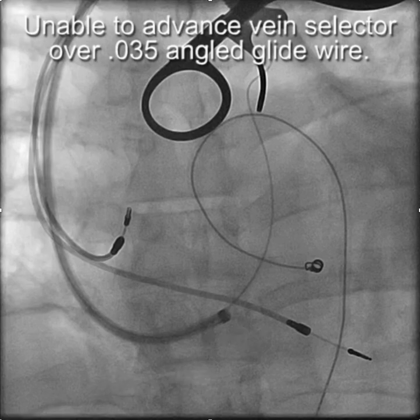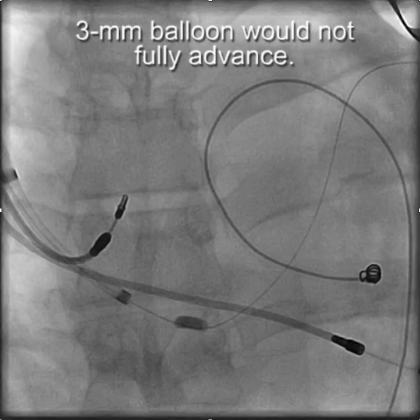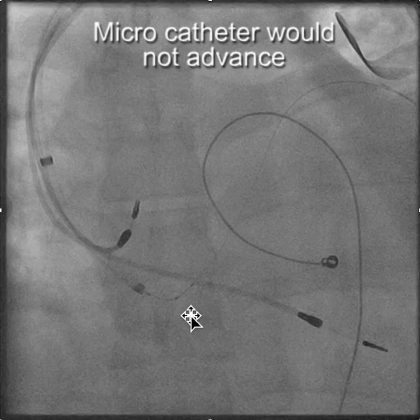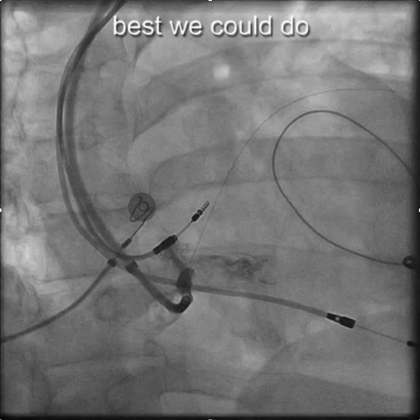We were able to get a glide wire into the coronary sinus, but we were unable to advance anything over the glide wire, including the vertebral vein selector. We advanced a three millimeter balloon, but it wouldn't go any further than right there — and usually those three millimeter balloons go very easily. We tried to advance a micro catheter, which is even smaller than a balloon, and that wouldn't go into the coronary sinus. That's the best we could do following venoplasty.